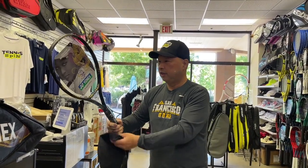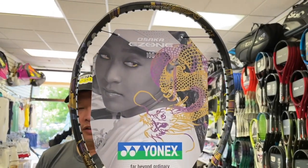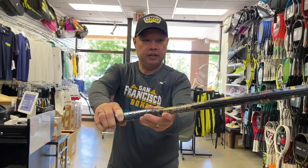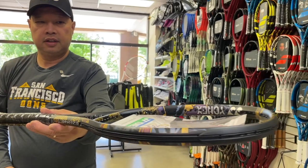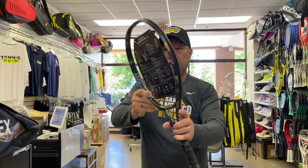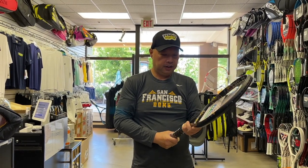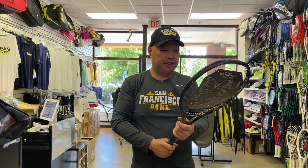Whoa, look at that — that's the hundred. I'm going to put it off to the side here. Yeah, that's powerful. It looks like a racket that got tattooed. I could definitely see...